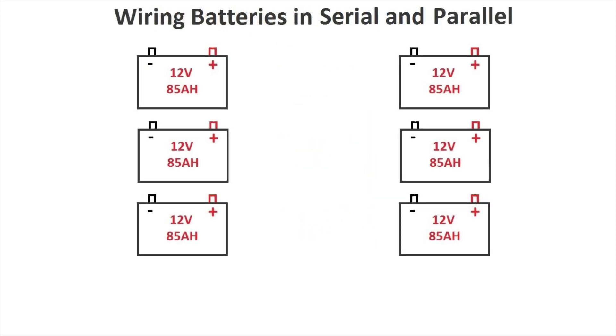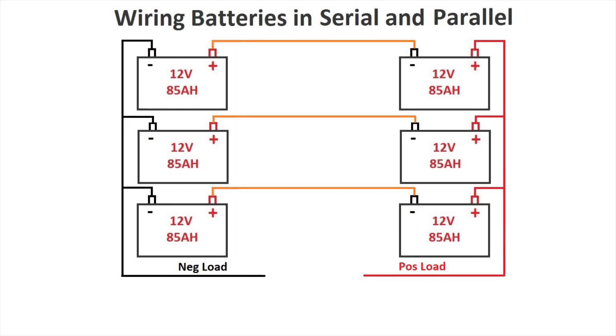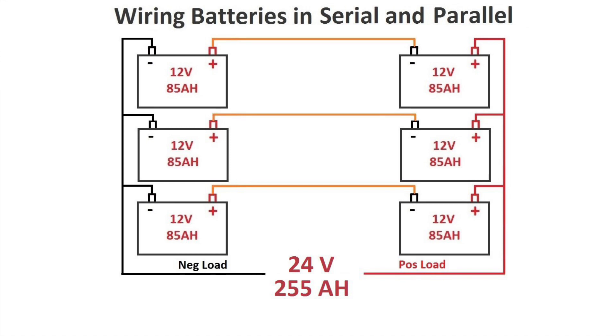Now what happens if you need more voltage and more amps per hour? You'll have to set your batteries to be in parallel and in series. With this configuration, try to calculate the volts and the amps per hour — pause the video if you don't have the answer yet. The answer is 24 volts at a capacity of 255 amps per hour. Basically this combines both exercises we did. I hope this helped you understand the series and parallel connections with batteries.